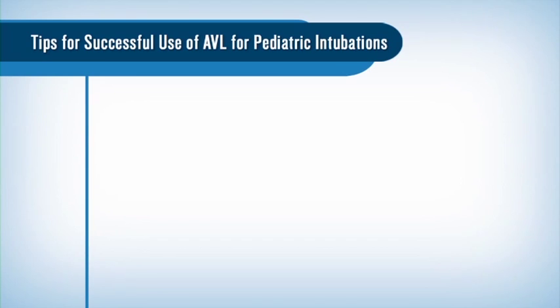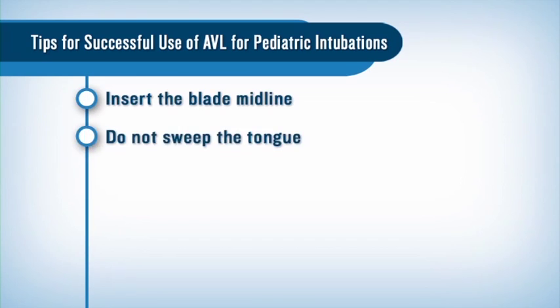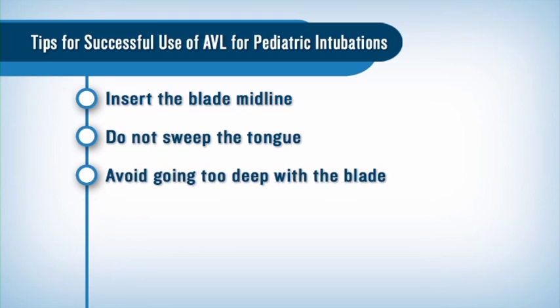Here are some tips for successful use of the Glidescope Pediatric Video Laryngoscope: Insert the blade midline. Do not sweep the tongue. Avoid going too deep with the blade, as this can worsen the view.